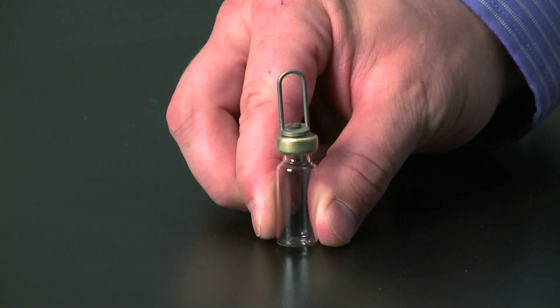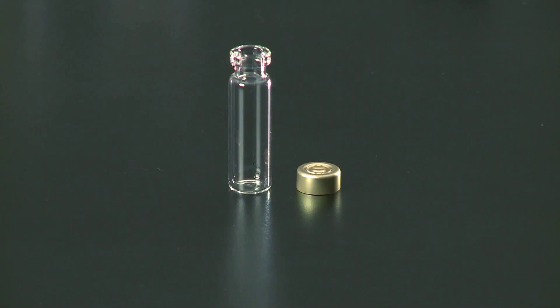Now the ampule is sealed and ready to go. The only thing left to do is remove all the fingerprints from the outside of the ampule, and now you're ready to load. The process is the same for the 4 milliliter ampule.